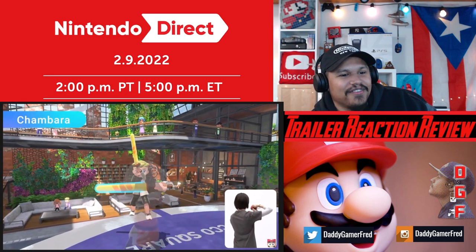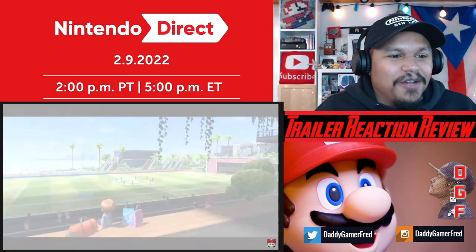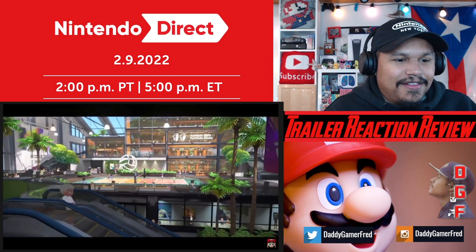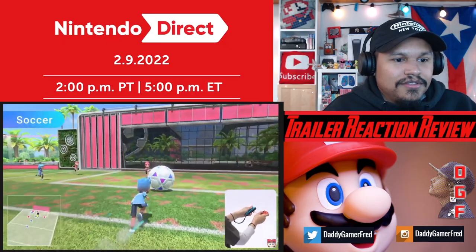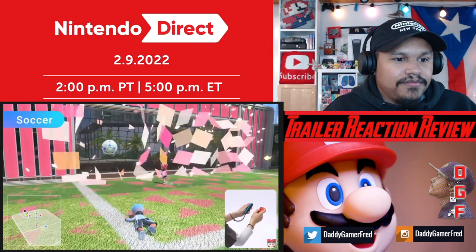I don't know how to feel - I want this but three additional sports are joining the lineup. Soccer: use a gigantic ball to make dynamic plays. Enjoy matches with Joy-Con - okay - to shoot and perform diving headers.